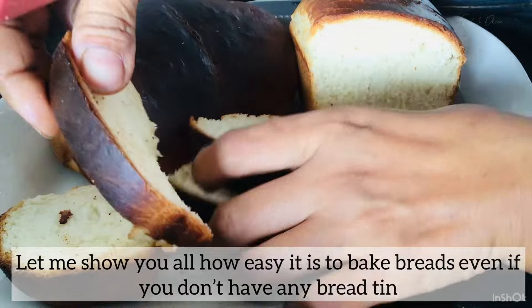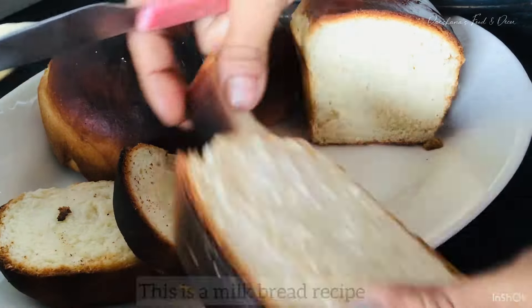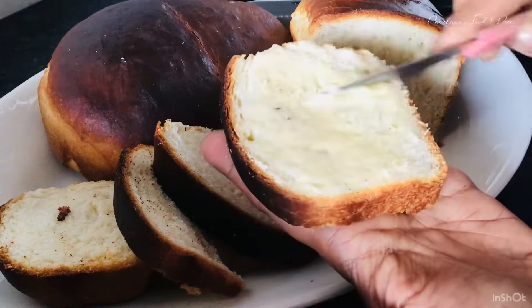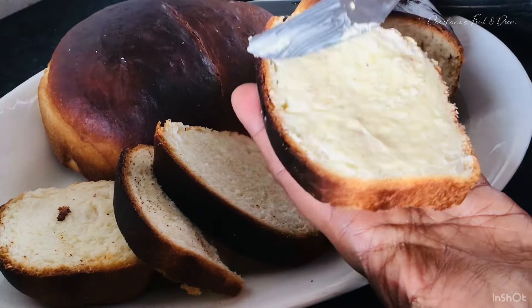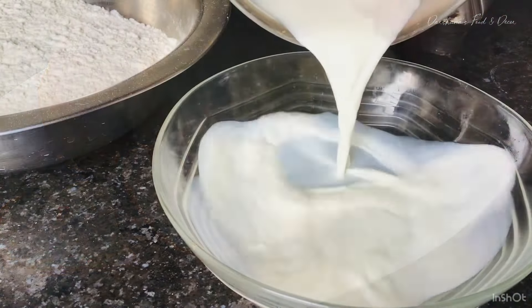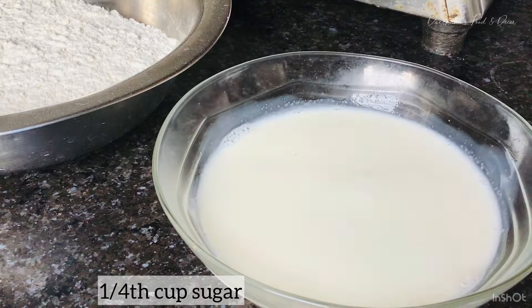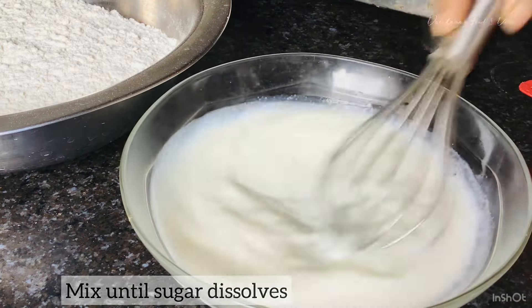Hello everyone, welcome back! Today let me share an easy way to make milk bread. Those who don't have a bread tin can also make this. I'll be showing in this video how to do this in a simple cake tin, because when I was a beginner in baking, especially in bread baking, I didn't have a bread tin and I used to bake it in a round cake tin.